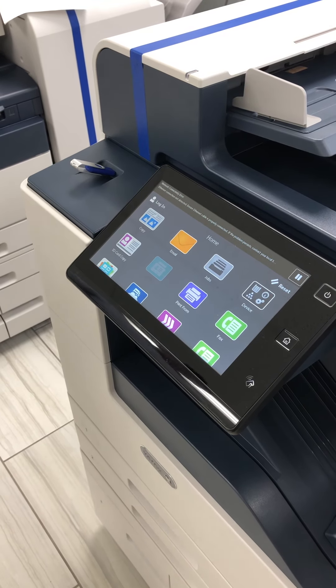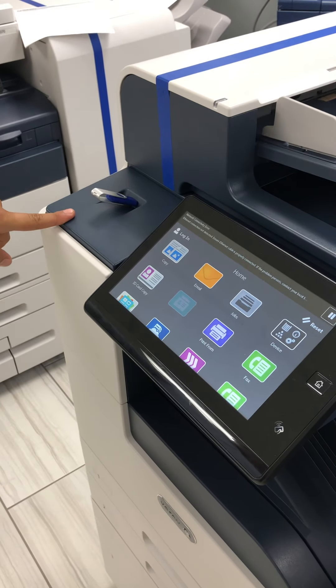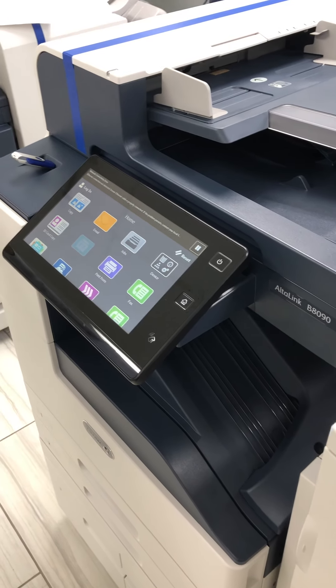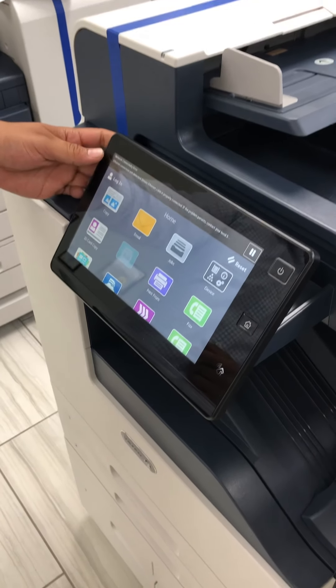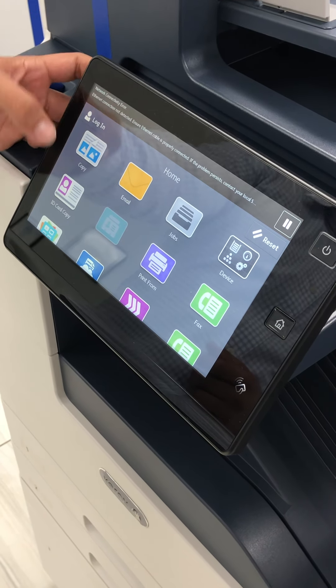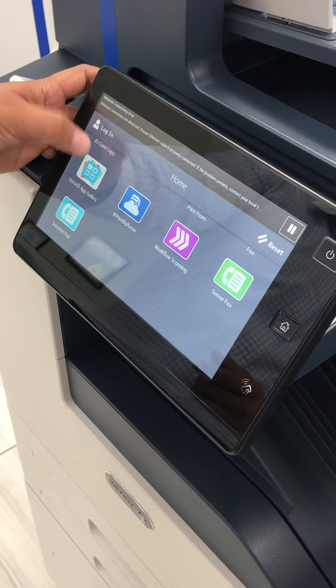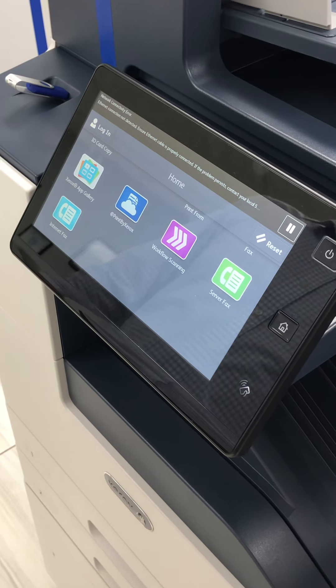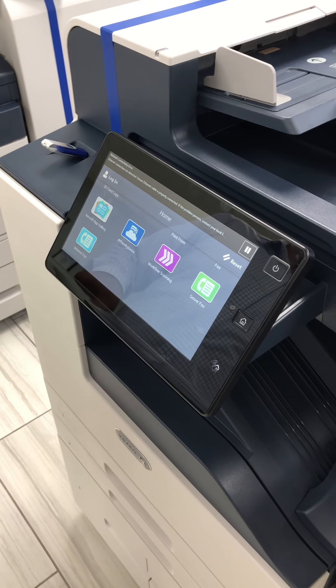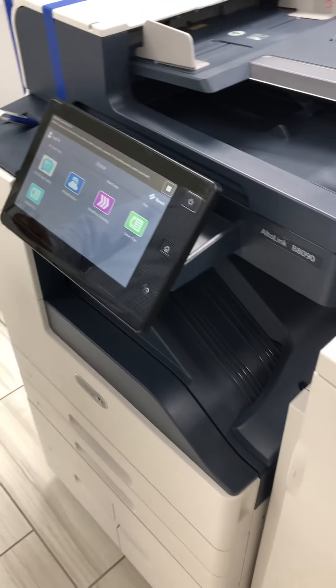In this video I'll be introducing the Xerox AltaLink B8090. It's a high-volume black-and-white office machine at 90 pages per minute. It also does copy, print, scan, fax, email, and other functions. I'm going to do a quick overview of the machine and then show you the printing quality and the printing speed.